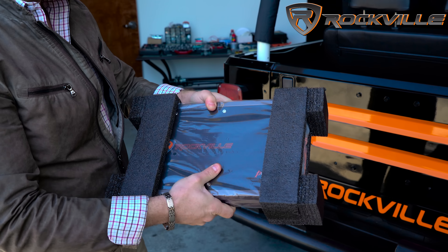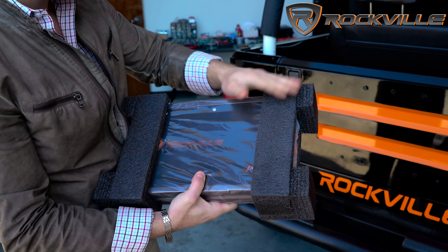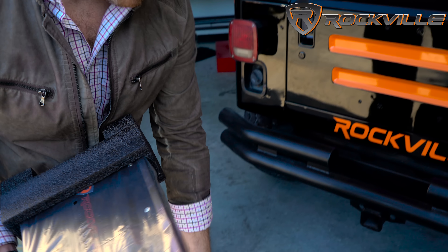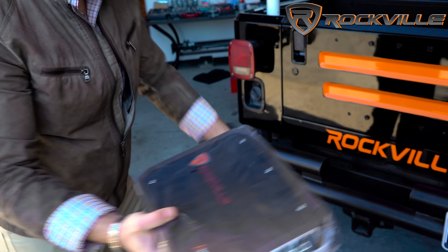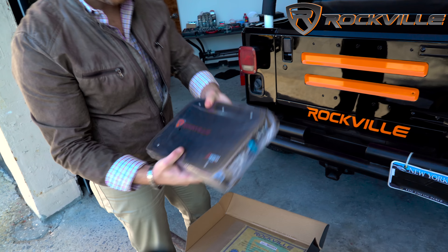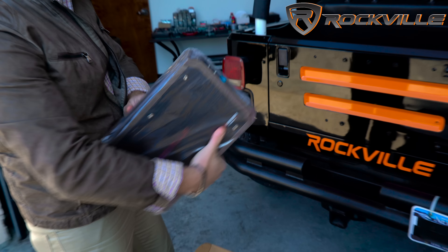Alright, and here's your amp. As you can see, it's protected nicely with these foam inserts. Let's slide these off. And wrapped nicely in plastic here is your amplifier.